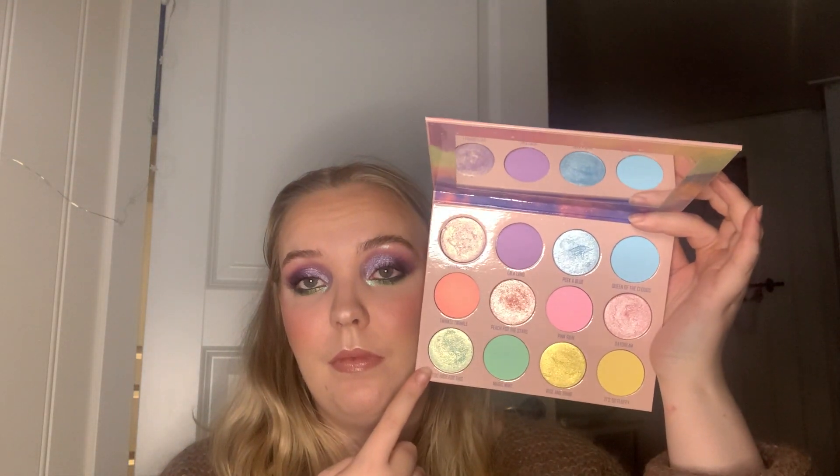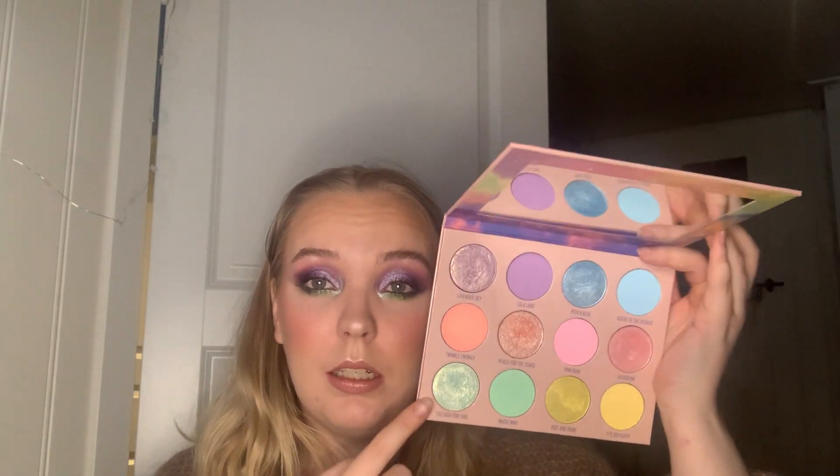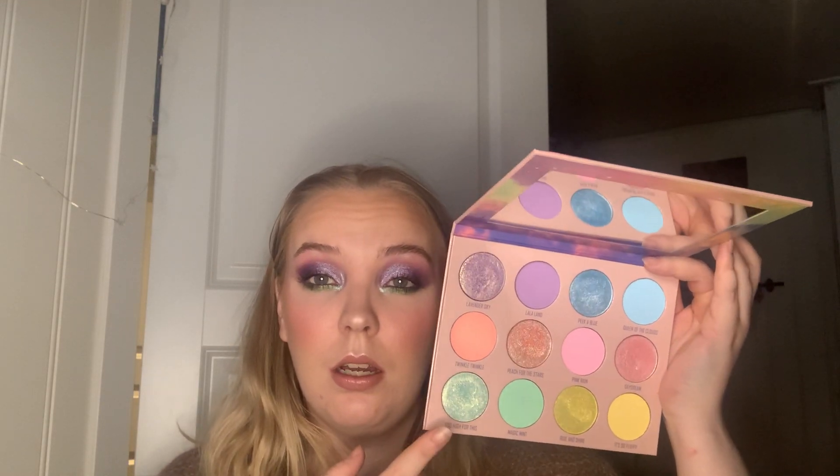For the letter S, we're going to my Beauty Bay and Niki Tutorials palette for the shade Slasher, which is a really nice dark purple. The pans aren't too deep so it shouldn't take too long. Then for the letter T, we're going to Give Me Glow Cosmetics and the Pastel Dreams palette — the shade Too High for This, which is a pastel shimmer green. I absolutely love that one. I'm currently working on a similar shadow from Give Me Glow, so this one will take a back seat until I hit pan on that one.